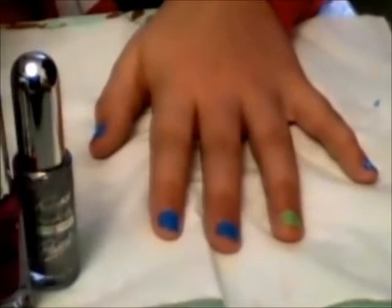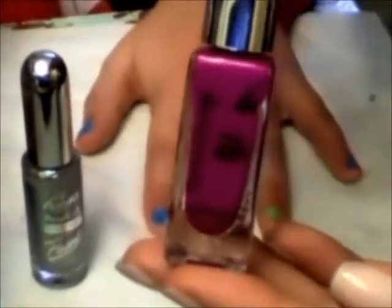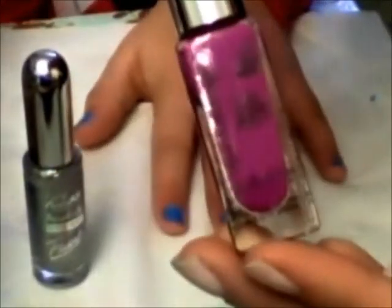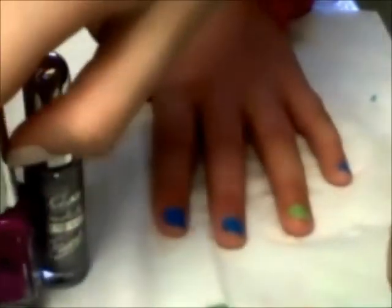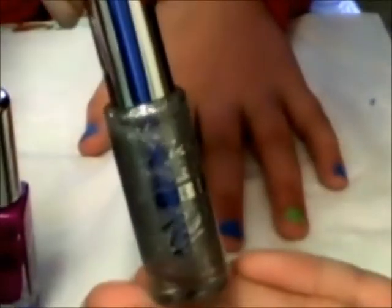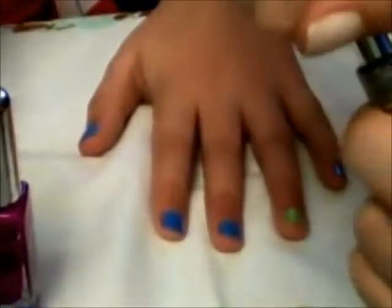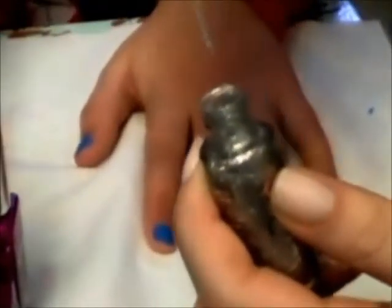Now we're just going to take these two fine tip brushes. I'm going to take Simple Colors — this one's called Sour Grapes. We're also going to take this one called My Kiss, which is just a silver sparkly. These tips are very thin — that's what we're looking for, the thin tip. We don't want the regular tips.